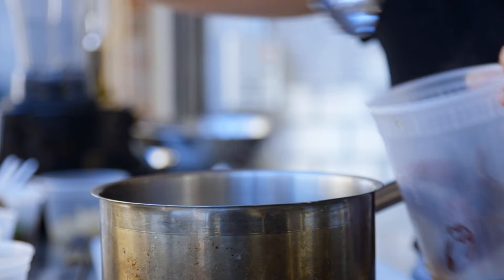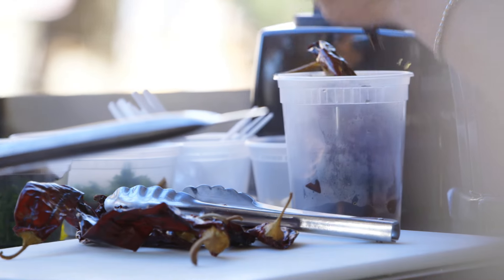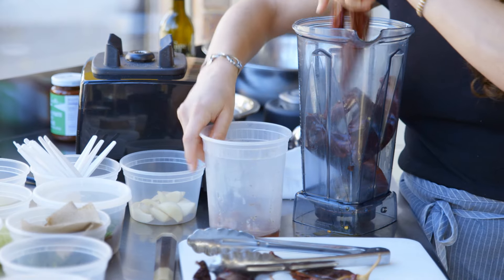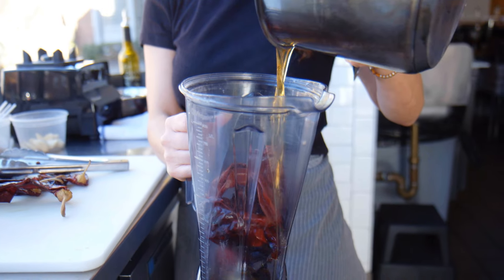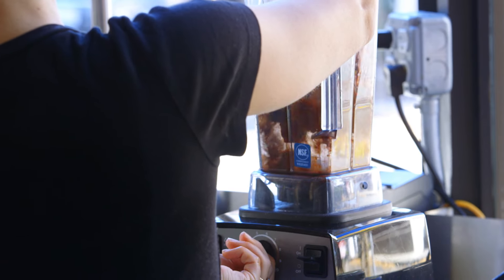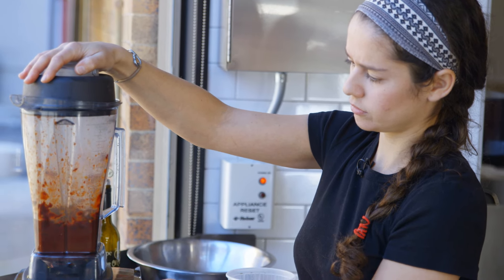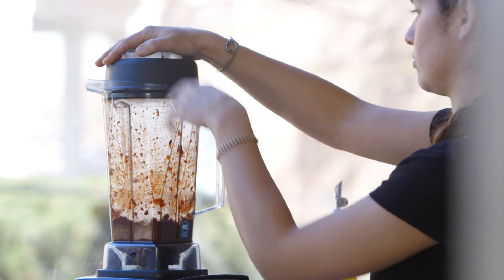When you pull them out, you definitely want to get all the stem out and put them in your blender. Just going to take out all the stems. And once they're all in there, I'm just going to add about 4 tablespoons of the liquid, and turn it on. Just make sure you scrape everything out.